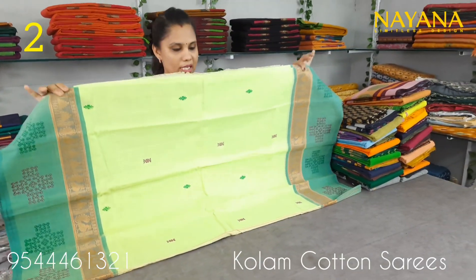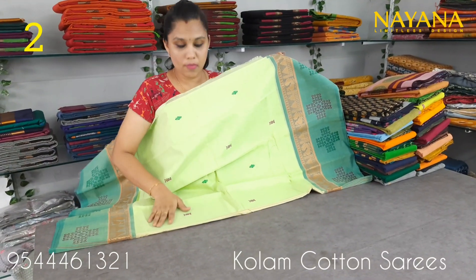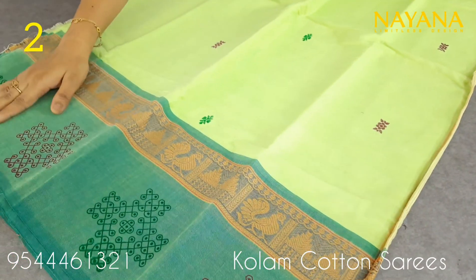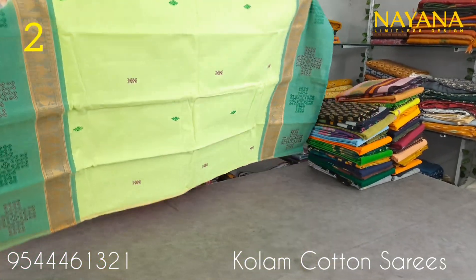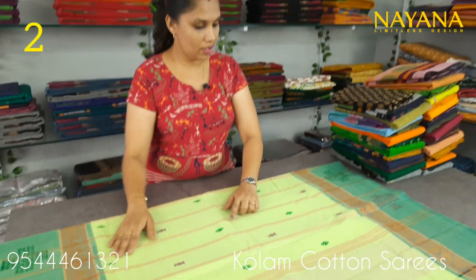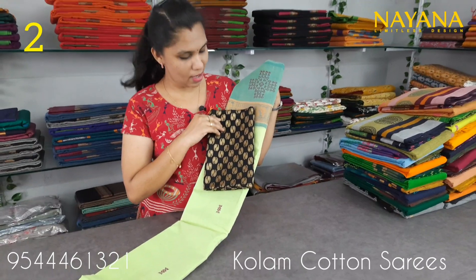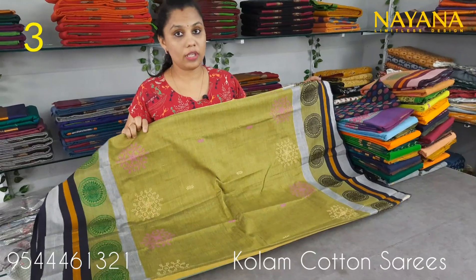This is a printed blouse in the jacket pattern. The printed blouse is 950. The next column is a light green shade, with the same printed design on the body. It has a wide border in a traditional pattern. It is a printed column design, 5.5 meters. It has a straight line pattern with printed motifs. The blouse is a black jacquard blouse, priced at 950.